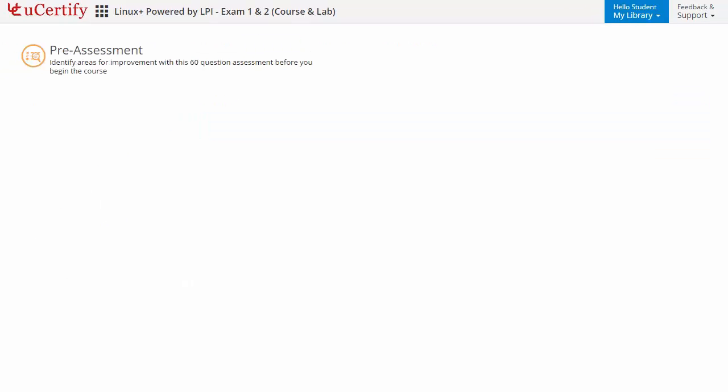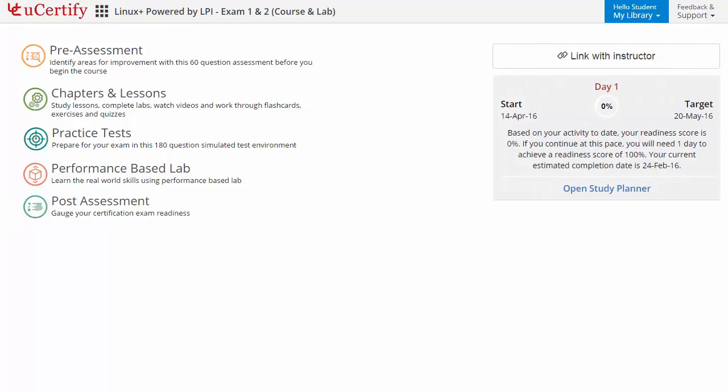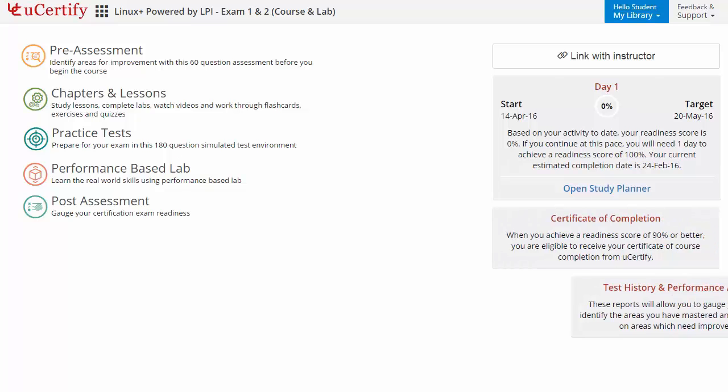Now let's check out the student area. It begins with pre-assessment, interactive lessons, practice tests, labs, and finally the post-assessment. Additionally, you can link with your instructor and gauge your performance by test history and performance analytics.